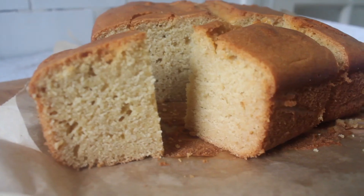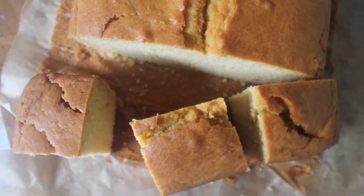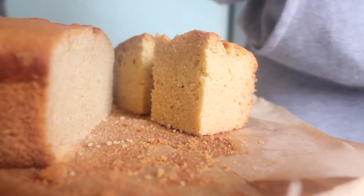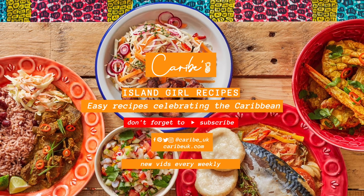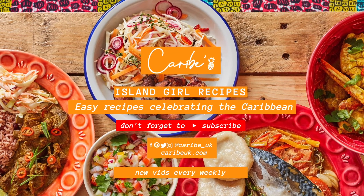I'm just going to leave this to cool before I slice it. Let's have a look at what we got on the inside — lovely and bright yellow! This is really, really nice and it's not too sweet either. The sugar wasn't too overpowering. As always guys, I hope you enjoyed this. If you do try it, please share your pictures with me and comment below if there are any other recipes you'd like me to try. Until next time — peace and love!